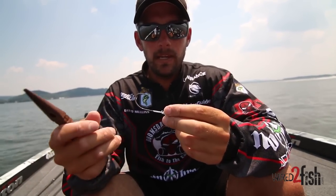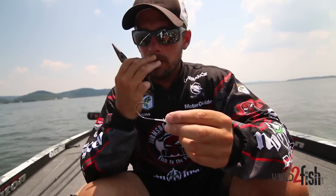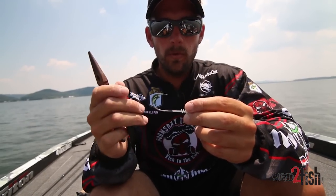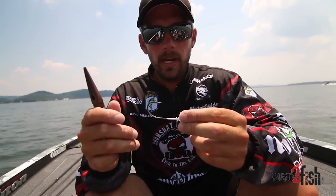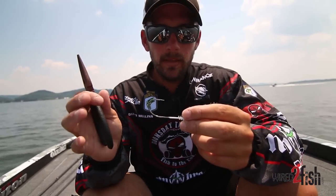I came up with a design with a friend of mine before he passed away to have a bigger spring in this, but he never got a chance to make it for me. So this year at Bull Shoals in Norfolk, I lost the swimbait that way. I decided to try something, and the swimbait lasted the rest of the day once I tried this.